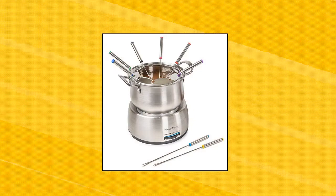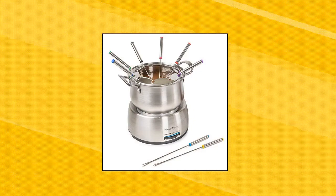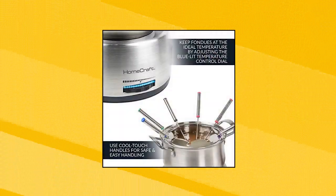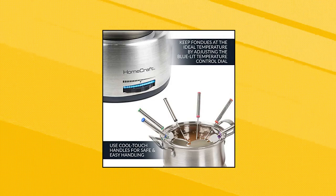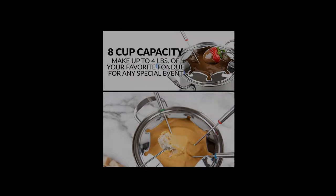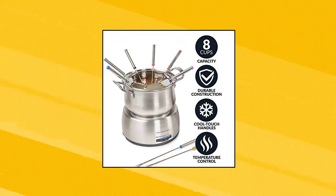Homecraft HCFP-8SS 8 Cup Deluxe Stainless Steel Electric Chocolate Fondue Set. With die cast handles and 8-cup capacity, make up to 2 quarts of your favorite fondue for birthdays, pool parties, or any special event to share with friends and family. Make any get-together special by dipping fruit, vegetables, breads, pretzels, chicken wings, and ribs into a variety of fondue sauces. Try buffalo sauce, barbecue sauce, ranch, chocolate, or cheese.